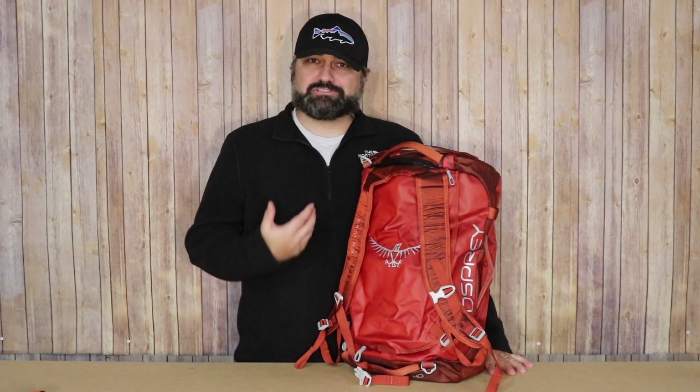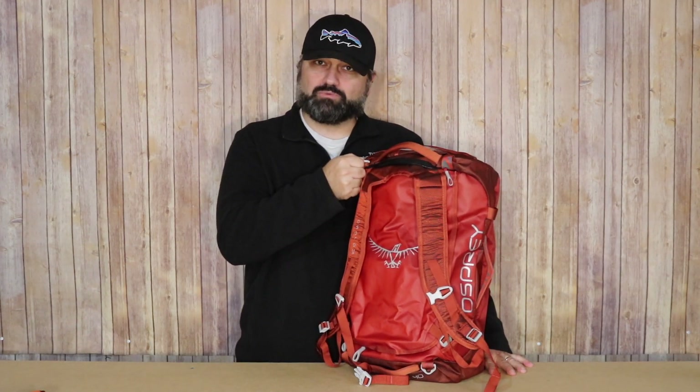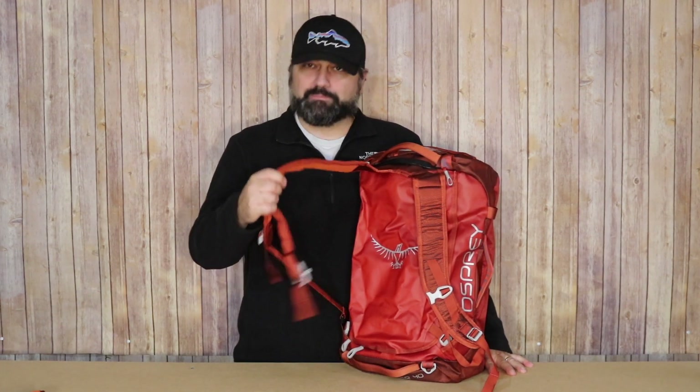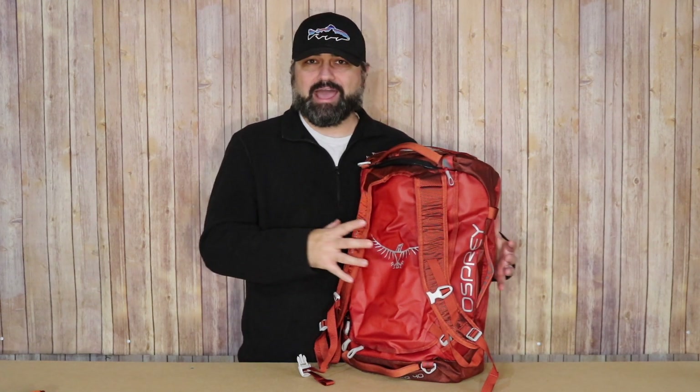That's what makes it so unique: having handles on all sides of the bag, the ability to add a shoulder strap, internal compression straps which are rare on a duffel, the ability to hide your backpack straps, and even having a sternum strap. All of this makes it an outstanding duffel bag. I'm really surprised more reviews aren't out there — to me it's almost a hidden gem.